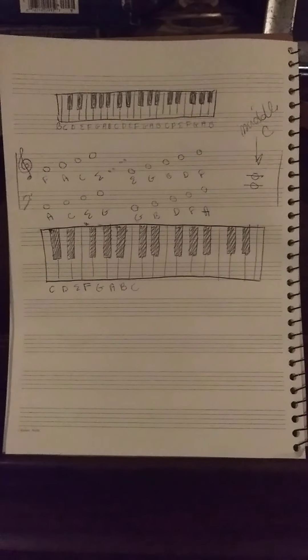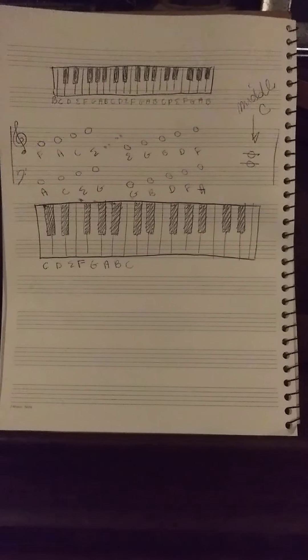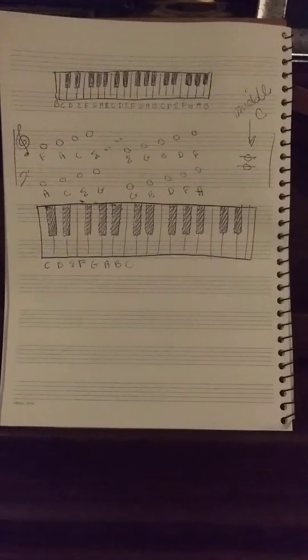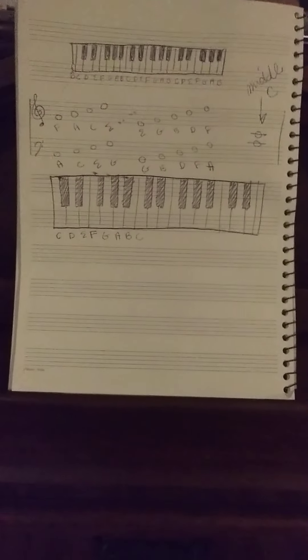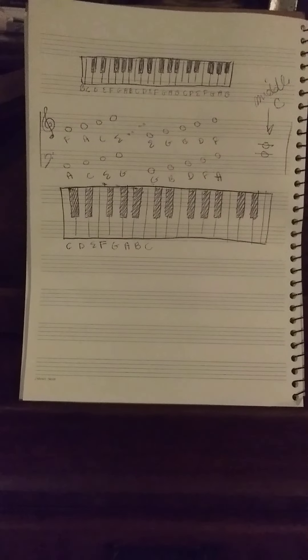All right, learn to read music in five minutes. Part one. I'm making this course for my sister, who sings and plays ukulele but has not grasped all of the ins and outs of musical notation. In this lesson, we will discuss the staff and the piano as it relates to the staff.